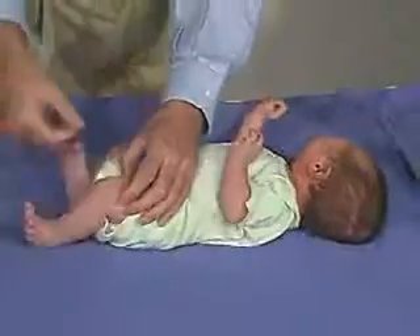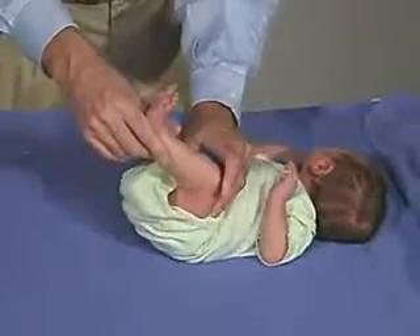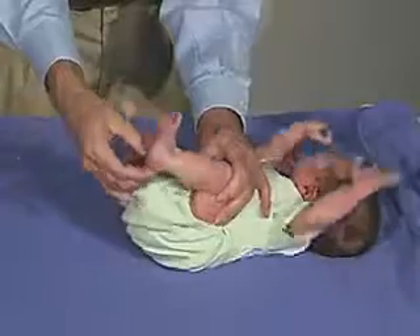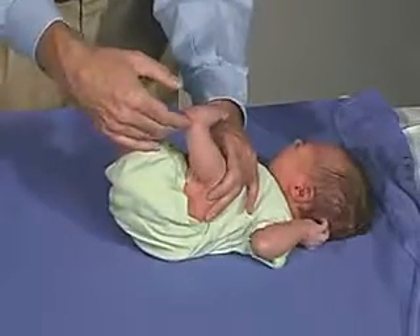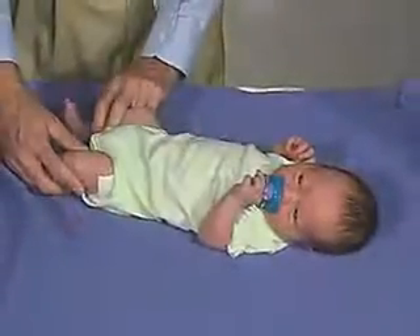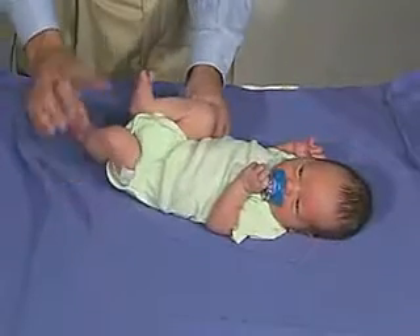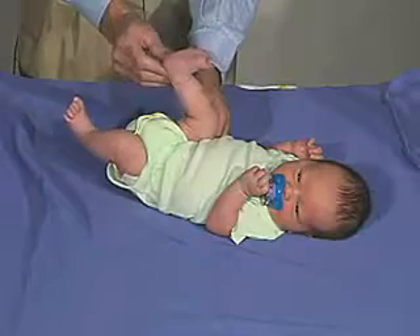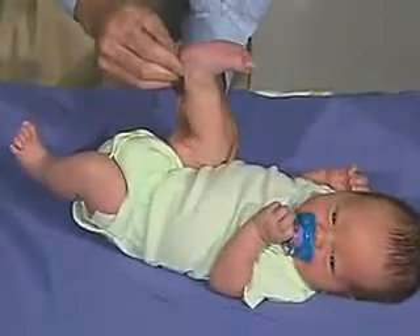Let's do this side. Coming up and flexing the thigh on the hip and then extending the leg — it really should not get much beyond the 90 degree angle there. So that's good tone. We're going to look at the popliteal angle once more. Flex the thigh on the hip fully and then extend the leg. You can see we can get to about 90 degrees, not much beyond that, and that's pretty normal.